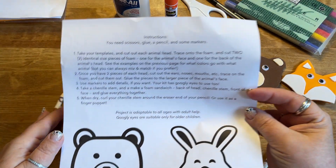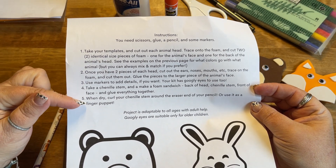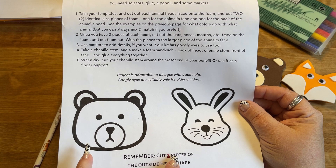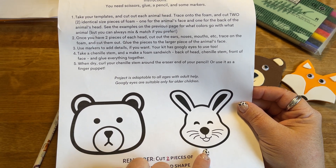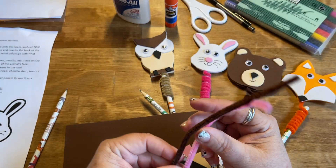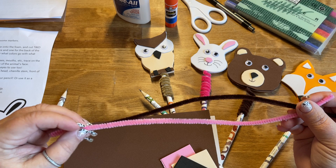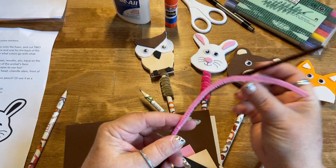Your second page is going to have the detailed step-by-step instructions, and that is going to be the same for each kit. Then you're going to have two faces to cut out and trace — this particular kit will do a bear and a bunny rabbit. You will have two chenille stems, and the colors are dependent on which animals you're making: in this case a brown one for the bear and a pink one for the bunny rabbit.